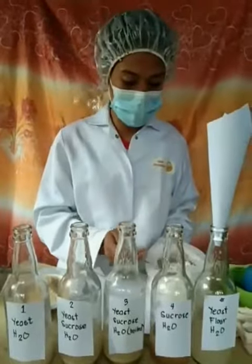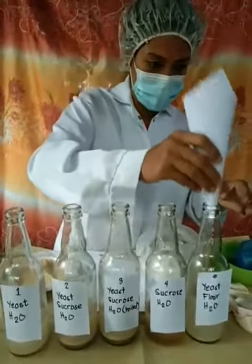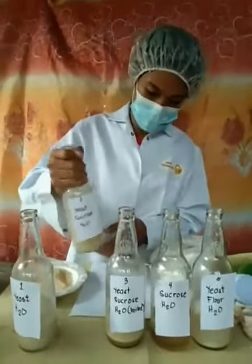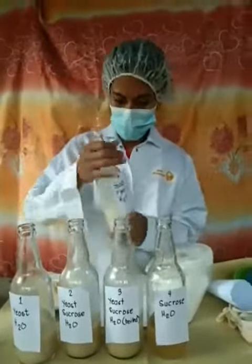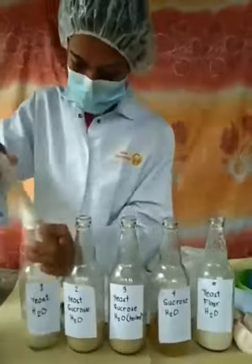And in bottle 5, put a flour. Shake well. Put balloons in each bottle.